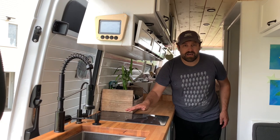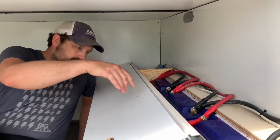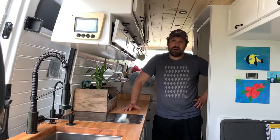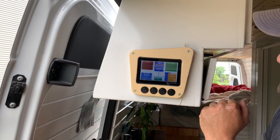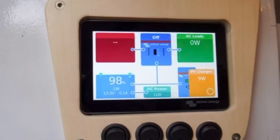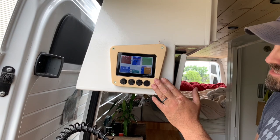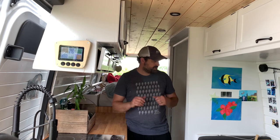Since we're talking about the cooktop, let's talk about power. This van has six 100 amp hour Battle Born lithium iron phosphate batteries — a lot of power. It has four 175-watt Renogy solar panels, and right now we're pulling in 16 amps of solar. We have the Victron Energy Cerbo GX with a touchscreen. You can touch it to turn the inverter on and off and see all the different draws — AC, DC, and what's coming in from solar — all on one home screen.